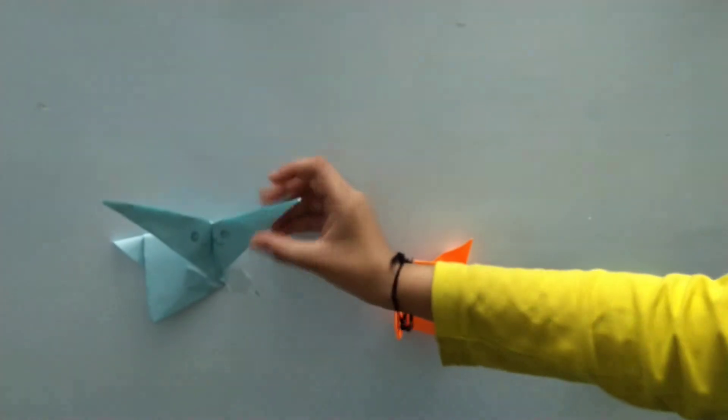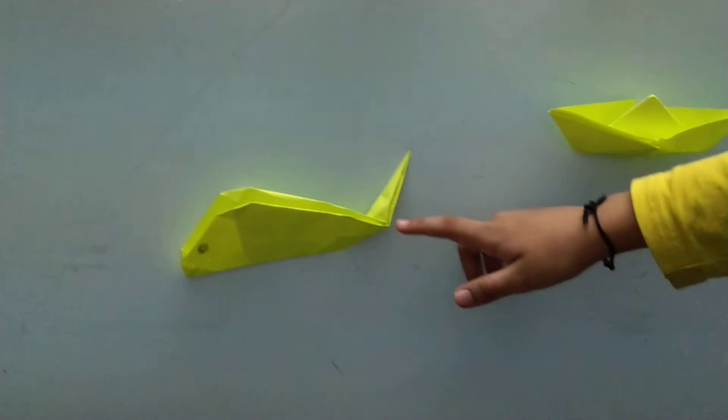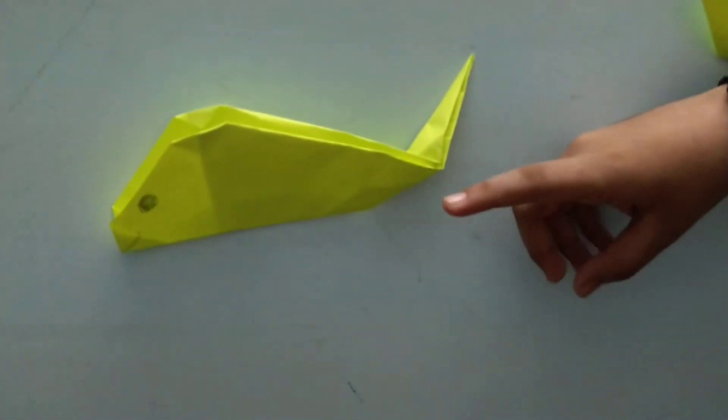I made this a little curl. A whale — blue whale, but I made it with yellow. So yellow whale.